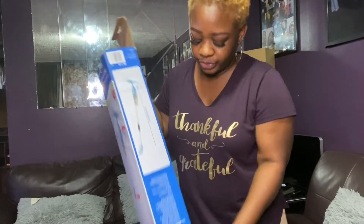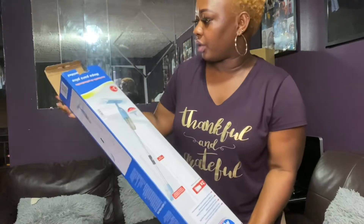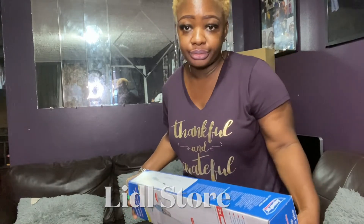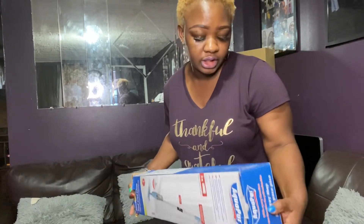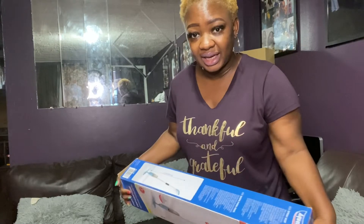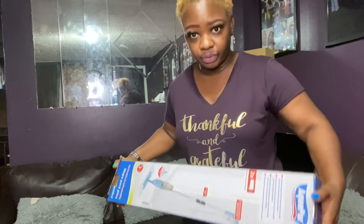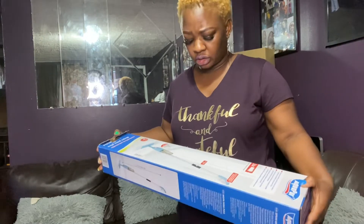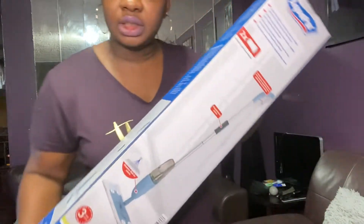Hey guys, welcome to my channel! Today I'm going to be showing you this Aqua Pour spray mop that I got from Lidl. It was $12.99. So yeah, this is our look.